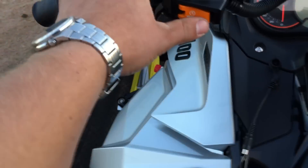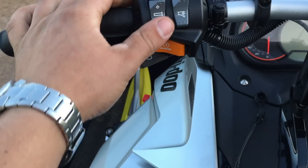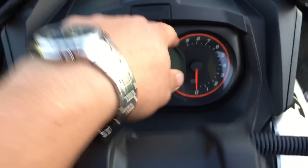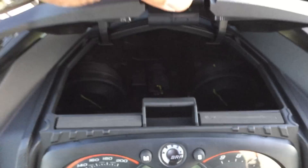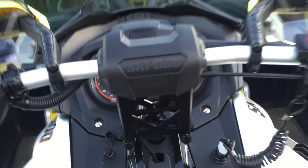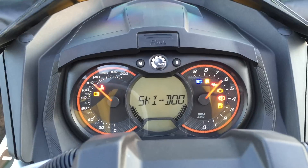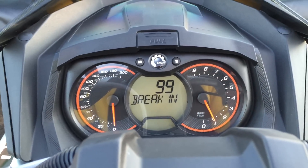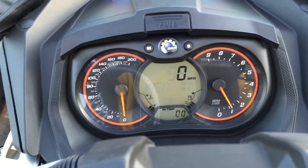Basic setup: reverse start button, high beams, low beams, hand warmers, thumb warmer. These are your two toggles for your menu settings, which they give you two of them up here. A heated box on the top. It's also got a braking program.